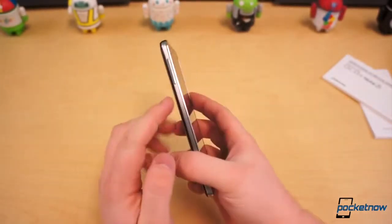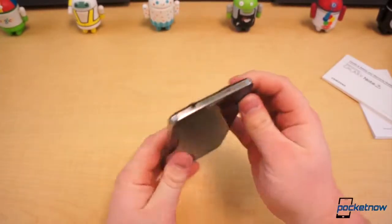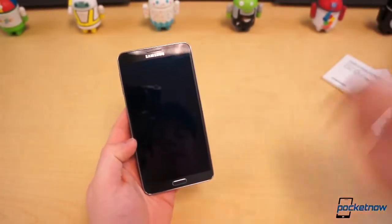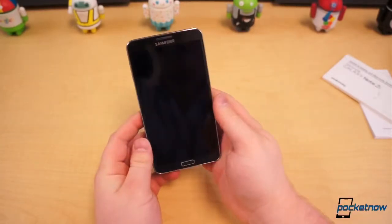The power button is on the right edge, volume rocker on the left. Up top you've got a 3.5mm headphone jack and an IR blaster. And of course the most important thing — your 5.7 inch 1080p Super AMOLED display.